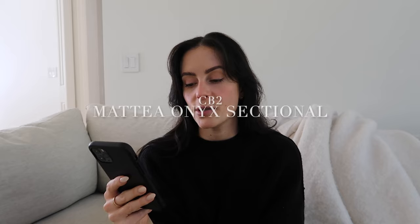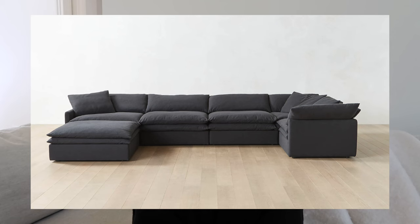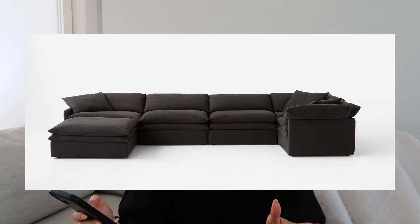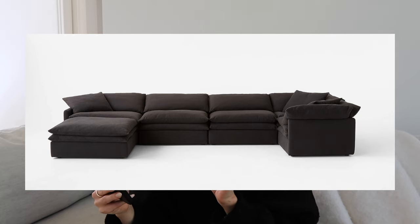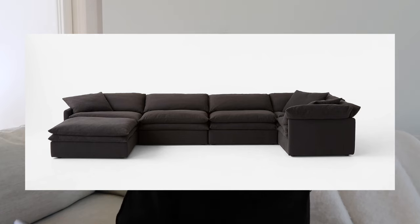The next one I think is really cool is the CB2 Matea six-piece U-shaped sectional in the color onyx. I have to specify onyx because I don't know if I'd like it in white. This one feels like a throw-it-in-your-basement, casual, let's-watch-a-movie, sink-into-the-cushion, full-on-relax kind of couch. I like the double layers — it's a different take. The pillows draped over the side look really inviting. It's not high up on my list, but I do like it.